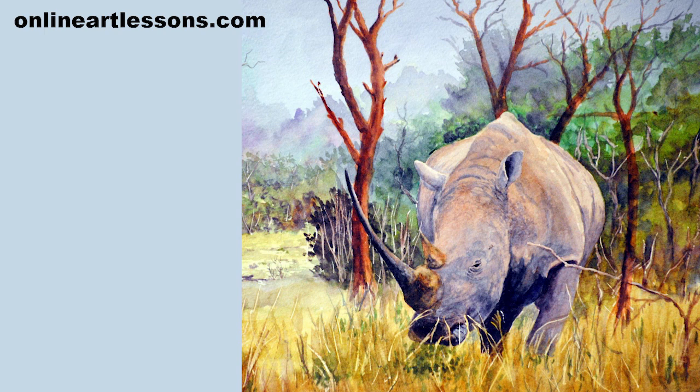Please like this video if you have enjoyed watching it and leave a comment below. Don't forget to subscribe so we can inform you when we bring out more tutorials like this one. If you would like to see the paint-along version of this class, head over to our website onlineartlessons.com.